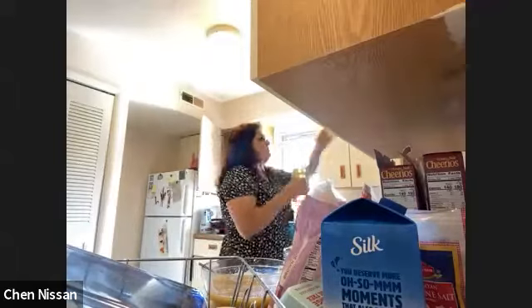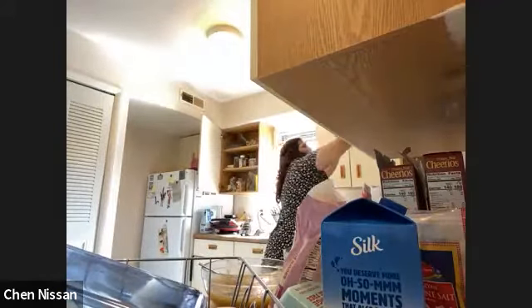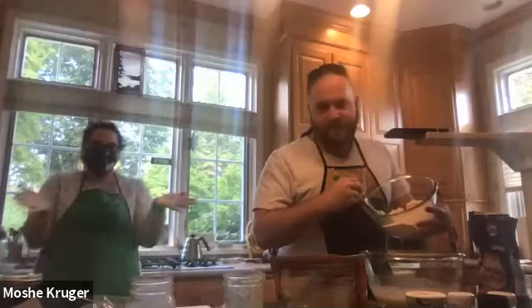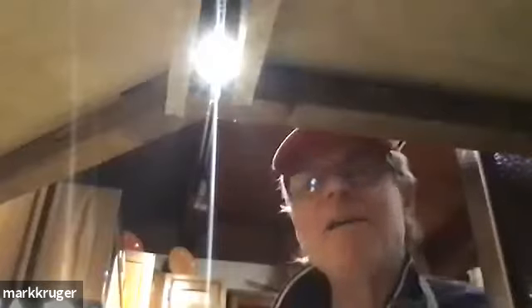Next we're going to add our dry ingredients to our wet ingredients. Everyone ready to move on? Are we ready for the next step? Is it bad to mix the wet to the dry? It's easier to over-mix if you do it that way — you're also going to have dry ingredients that stick to the side of your bowl. It's not a huge deal.